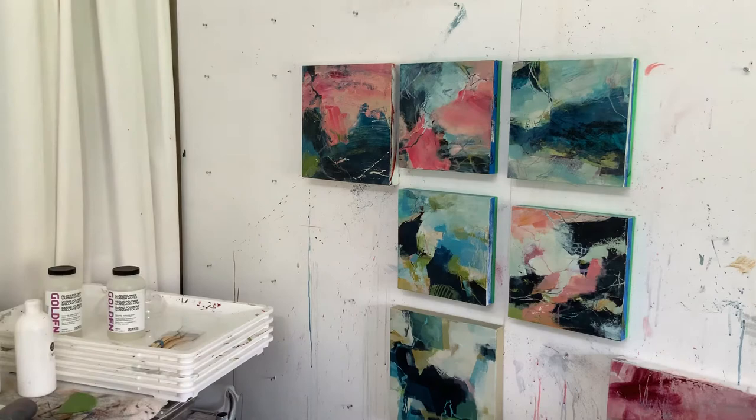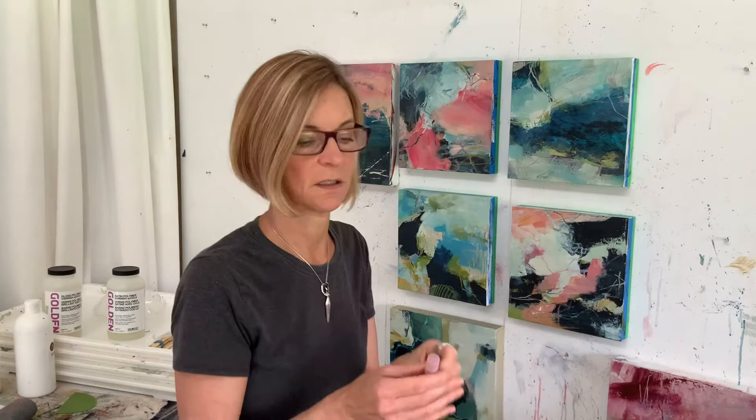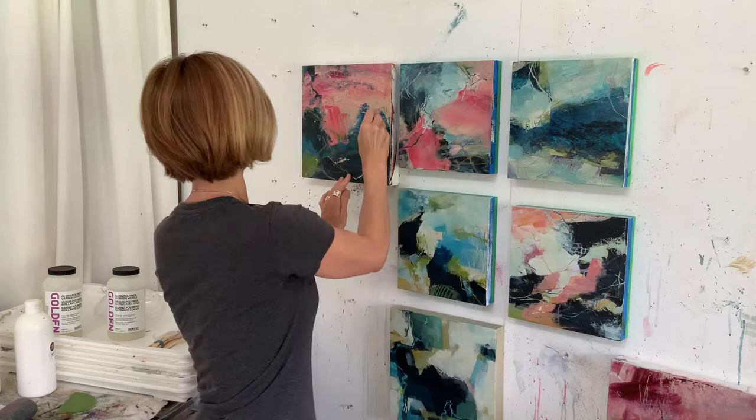I seal my work a number of times throughout my process, and I really got into this when I started doing some drawing on my work. Let me grab a mark-making tool — this gel stick — and I start scribbling away on a painting to add some interest.